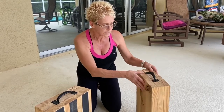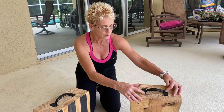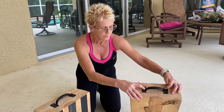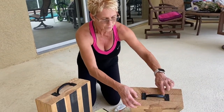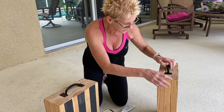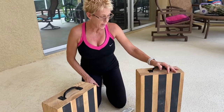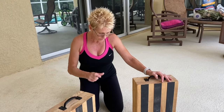The last thing my husband added was he picked up two handles at the hardware store and drilled them into the center — the middle piece of wood on the box — and it just makes it easier to carry and lift. Like I said, they're 18 pounds, so they're not light because they are solid all the way through.